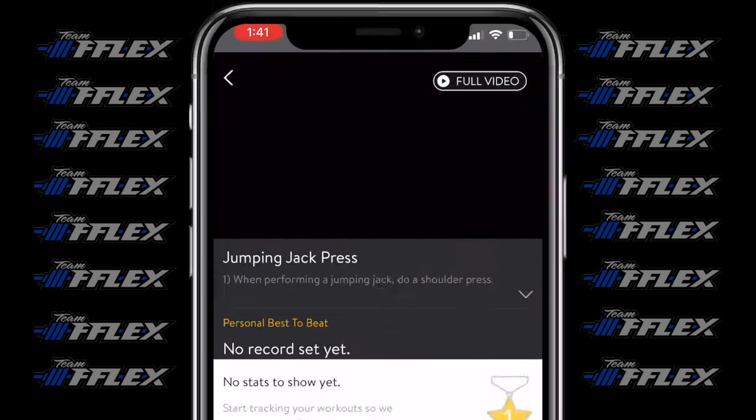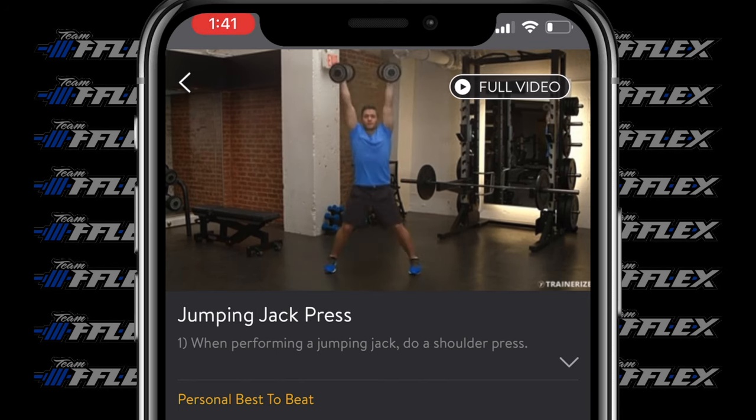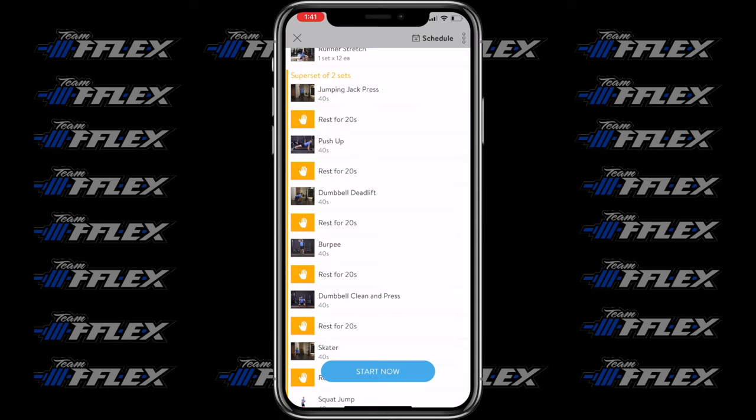The first exercise is a jumping jack press. These are pretty tough if you haven't done them before. You can also do these without the dumbbells — it's still going to be effective. This gets the body moving right away, we're going in different planes of motion, and I guarantee you by the end of this 40 seconds your heart's going to be pumping.